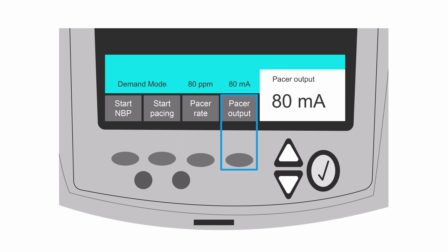Next, select the output. The typical output needed to reach the heart is 1 milliamp per kilogram. For an average male this is achieved around 70 to 80 milliamps, but obesity and underlying lung disease may require higher amounts of energy.